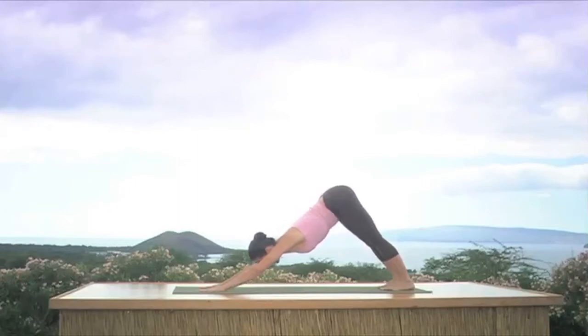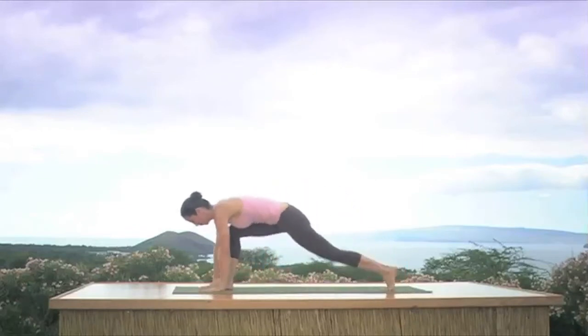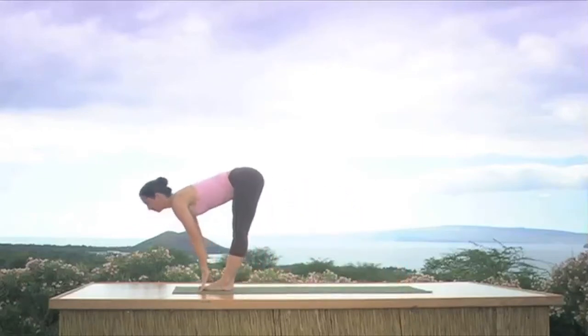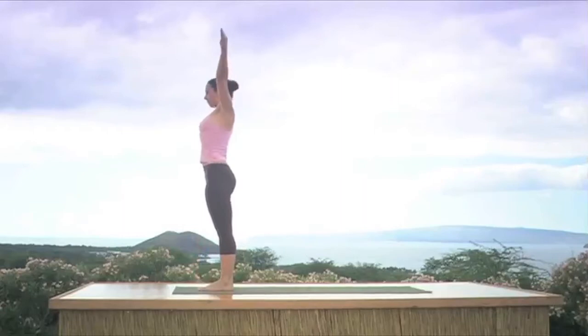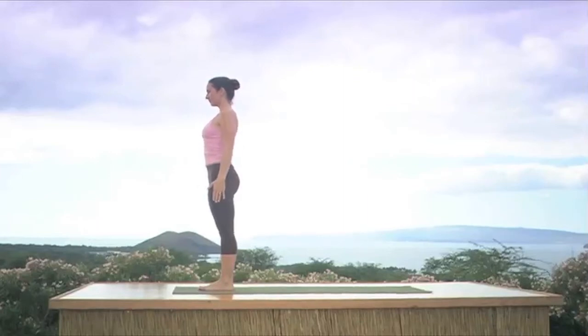Exhale all your air, look up at your hands, and inhale, step both feet forward, join them together, look up. Exhale head to your legs and inhale rising — come all the way up, stretch your arms, look up, exhale hands to your side, join your feet, hands at your side. Second sun salutation — Surya Namaskar B — inhale bend your knees, Utkatasana.